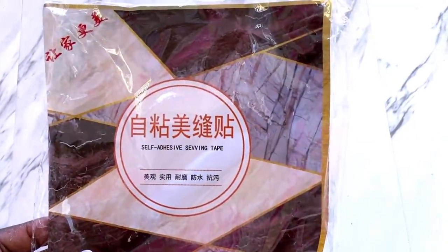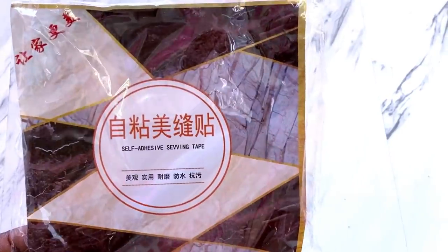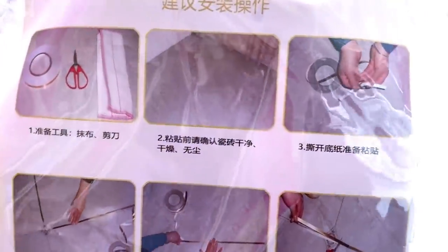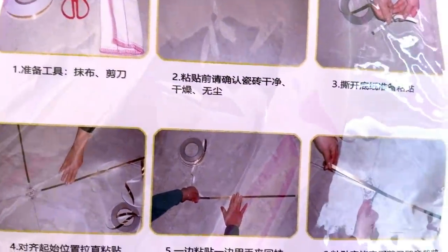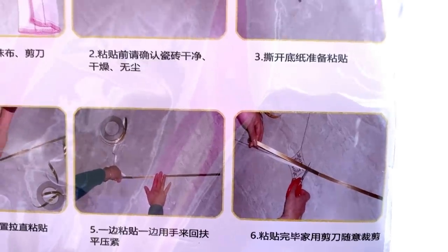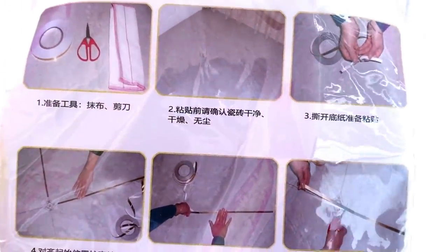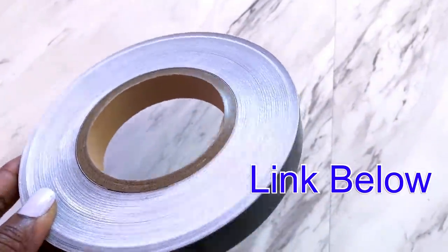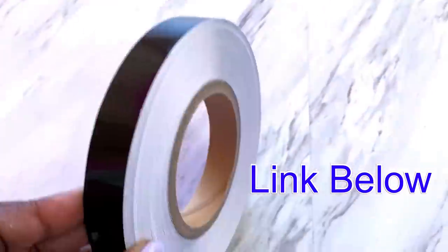This is an adhesive floor tape that I'm going to be using to make a pattern on the floor. I've never used this before, but at the back it says it is safe enough to be used on the floor. I'm going to tell my friend to let me know the durability that this is going to give her as time goes by. Now I'm going to be starting the pattern with a black tape.